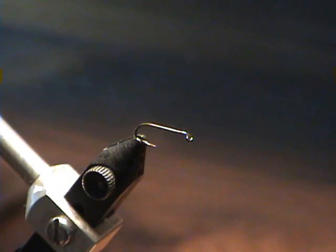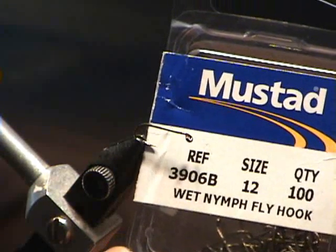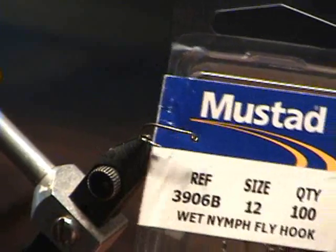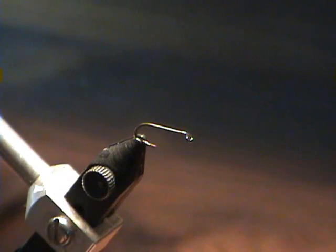As usual, we start with a hook. On this one I'm using a 3906B, size 12 — it's a Mustad wet nymph hook. Really any nymph hook or dry fly hook will work for these soft hackles. The nymph hooks, being a little bit thicker hook, will sink a little bit better, and especially if you want to weigh your fly, the thicker wire diameter will support the weight a little bit better.